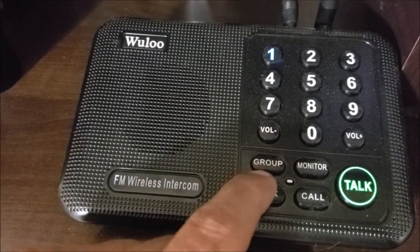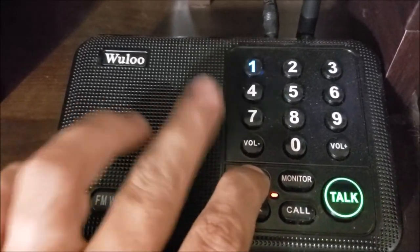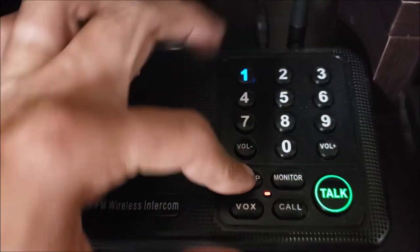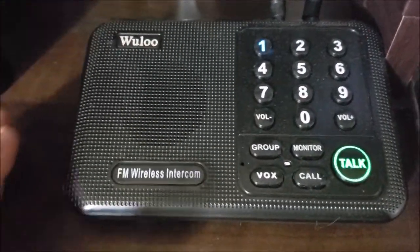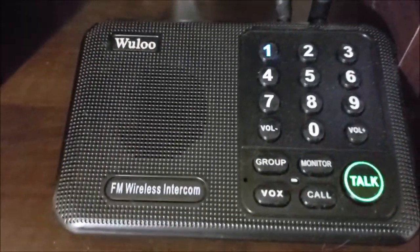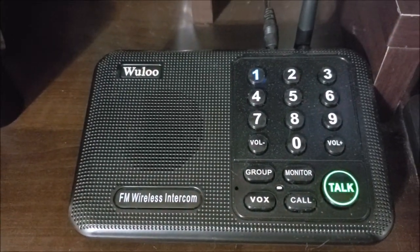The group button — you hold the group button down and talk, and it talks to every single unit on the system regardless of channel or the code set up top. That's sort of like an override for if you have an emergency, or if somebody is set to the wrong channel — this group button will talk to any one of these on any channel that's within range.